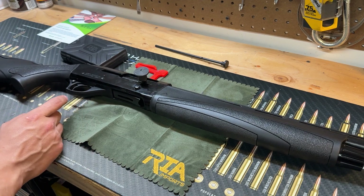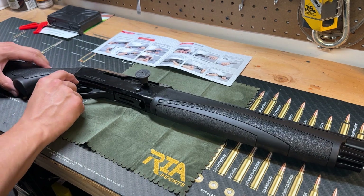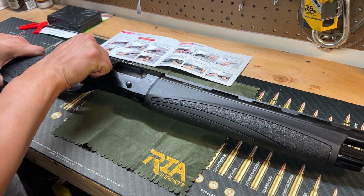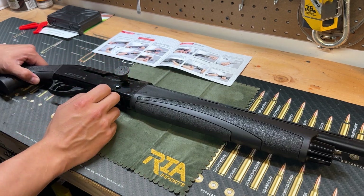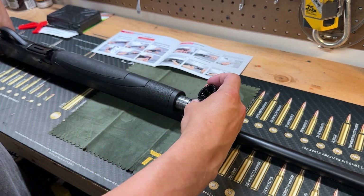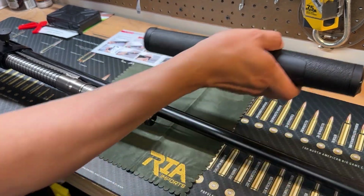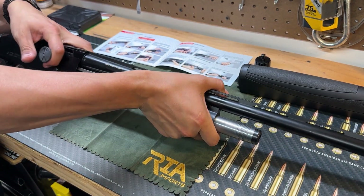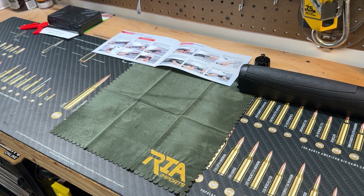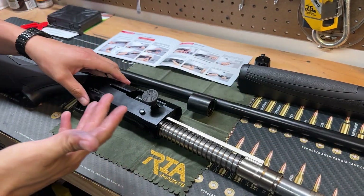Let's go ahead and do a quick disassembly, because I've heard these can be a pain to disassemble. Activate the safety — safety is on, gun is unloaded. Unscrew the nut cap — hopefully nothing comes flying out. That is just a nut cap. The bore comes off. Doesn't seem like a difficult thing to do — that was a little harder than I anticipated.